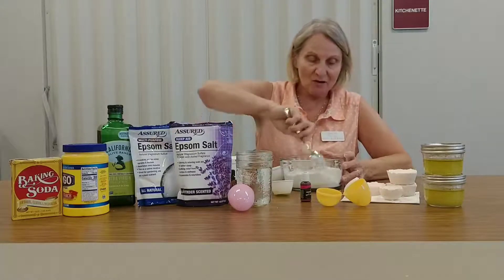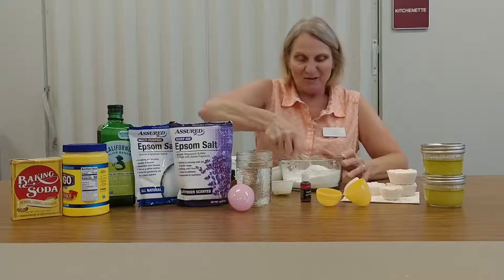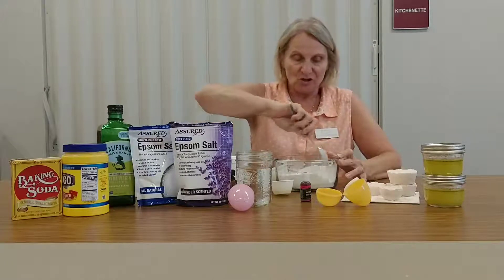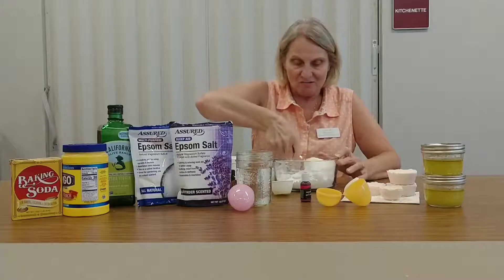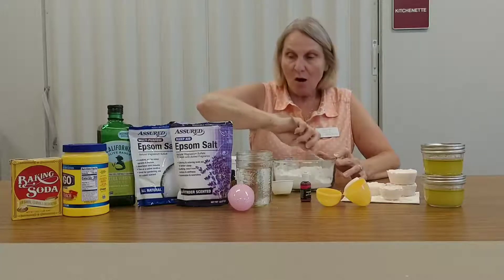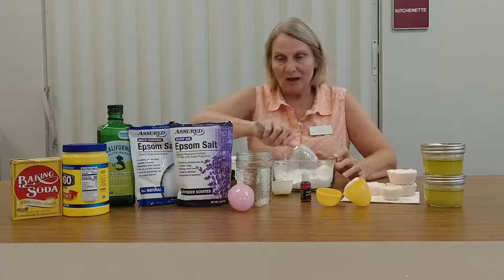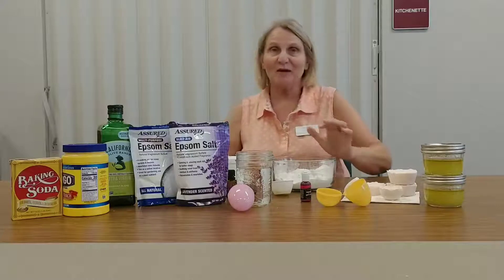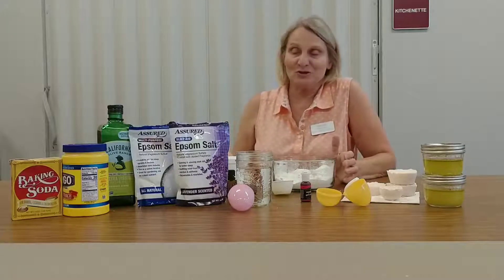Now we will mix this all together. Sometimes it's easier to whisk it together, but Connie forgot her whisk today, so I'm just going to stir it all together. Oh, and I forgot to tell you — for the Epsom salt, I used the lavender scented, which will give you a good lavender smell.